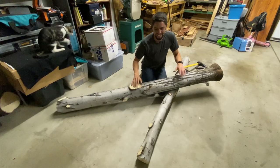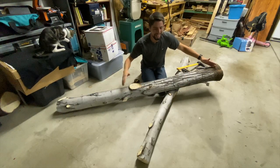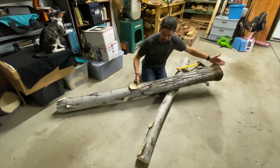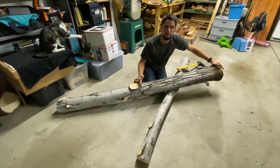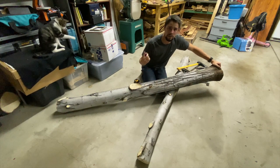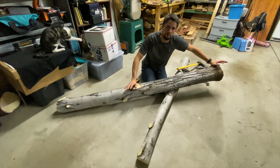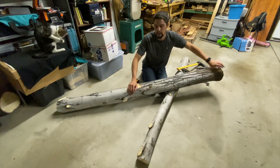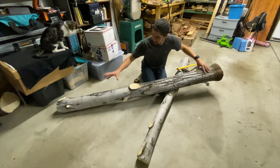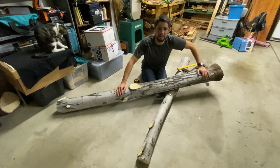Step number two: you've got to pick where you're going to cut the tree. Looking at this piece of wood, I could have cut right here and gotten just a little under 4 feet of wood. I could take that, splice it, and put it together to make one 6 to 7 foot bow. However, looking at this, it's so straight I wanted to get as much bow as I could out of it.